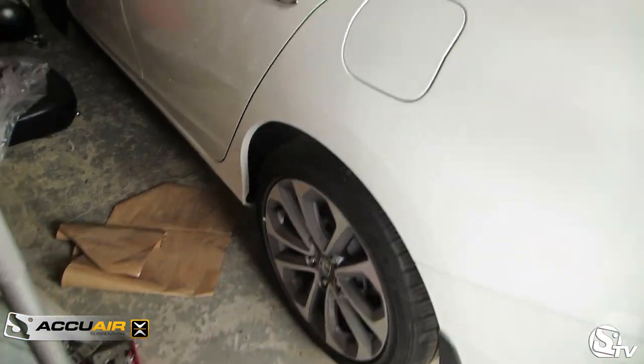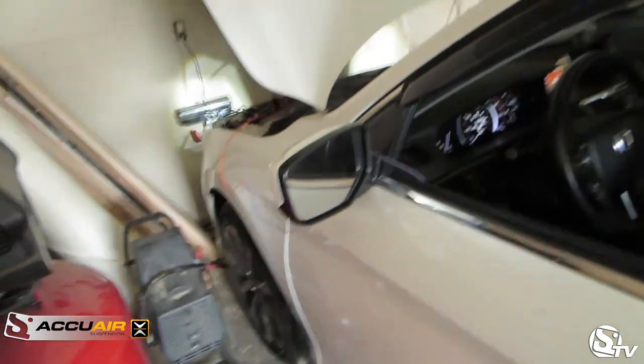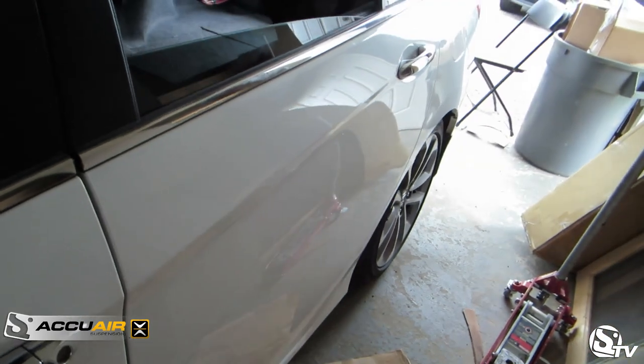2014, stock wheels for now. Going to install some side skirts — OEM side skirts. We got the remote. Down. Down.